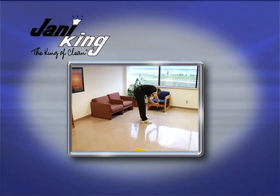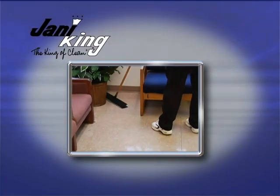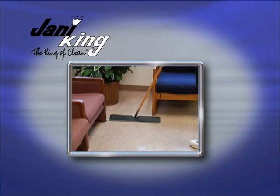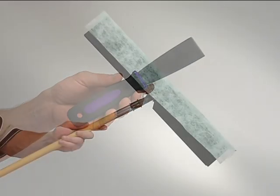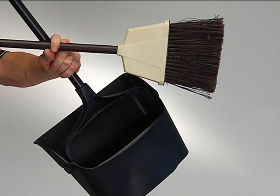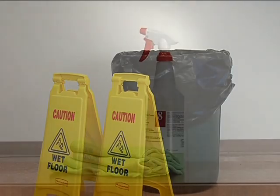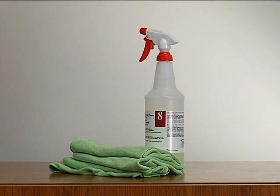Daily dust mopping helps extend the life of a hard floor and presents a customer-pleasing appearance. To dust mop, you need a putty knife, disposable dust mop system, broom and dust pan, waste receptacle, floor hazard signs, lint-free or microfiber cloths, and neutral cleaner.